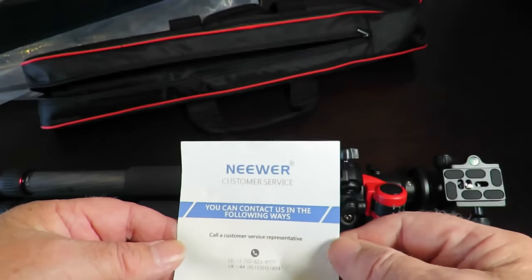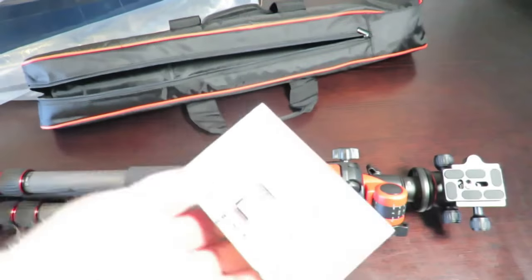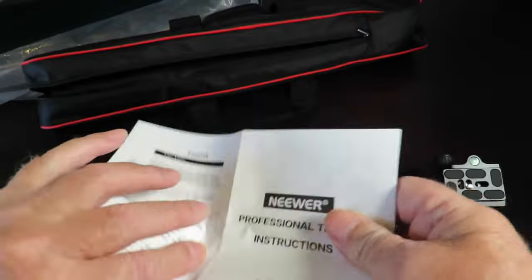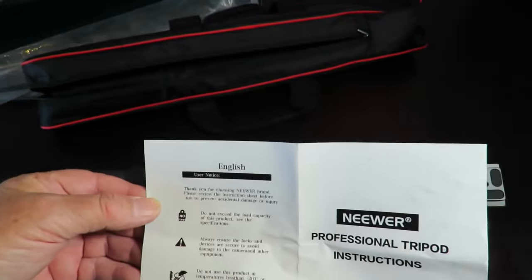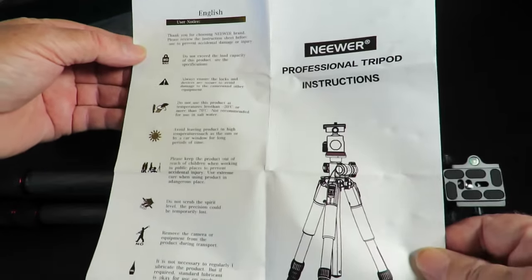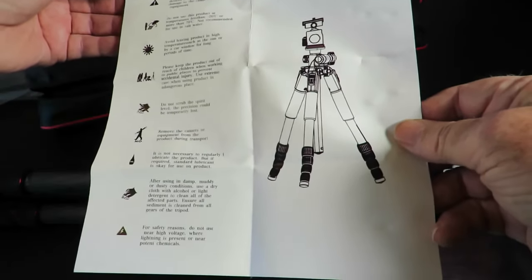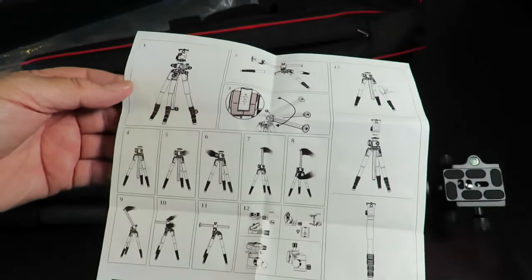This here is just a customer service card — put that aside. The other one is the instructions. As always, you can pause at any time if there's anything of interest. Pretty straightforward looking at that, and the other side is just images.